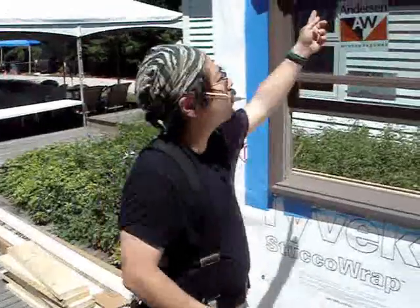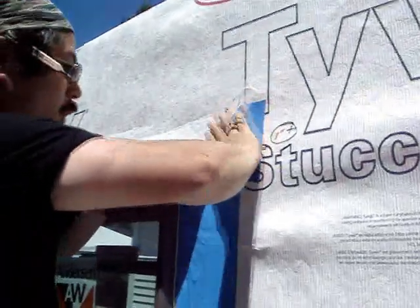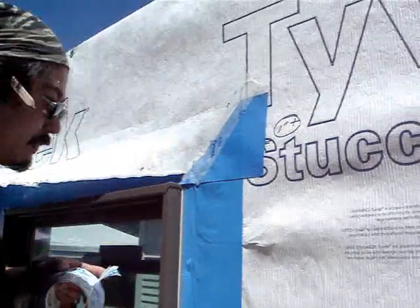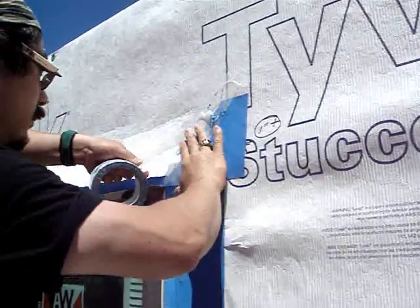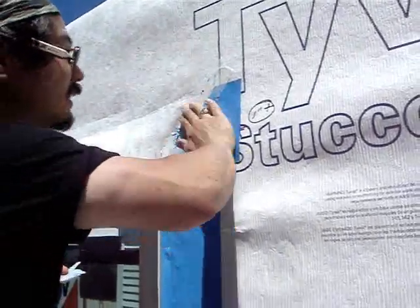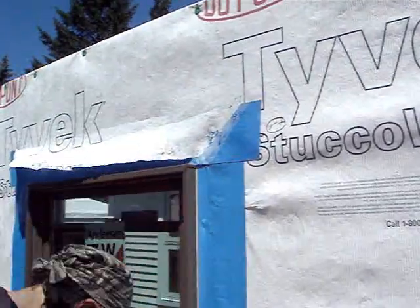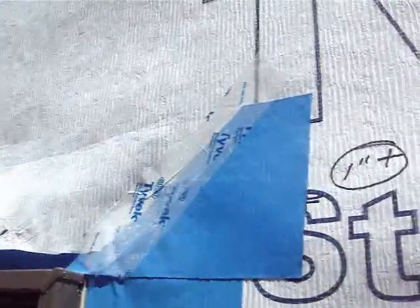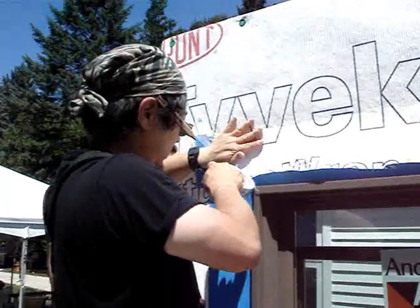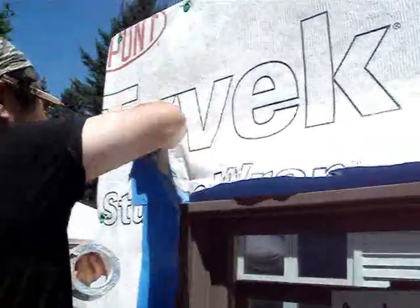One last bit is we're just going to tape down the corners of this flap of Tyvek — the weather-resistive barrier — just to keep it out of the way and down in position. In terms of any critical water seals, this step isn't critical, but it keeps everything tidy.